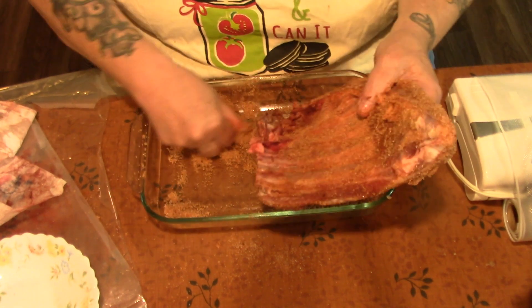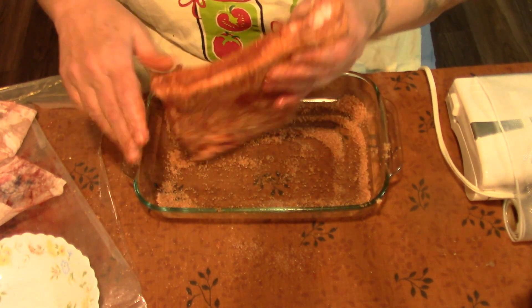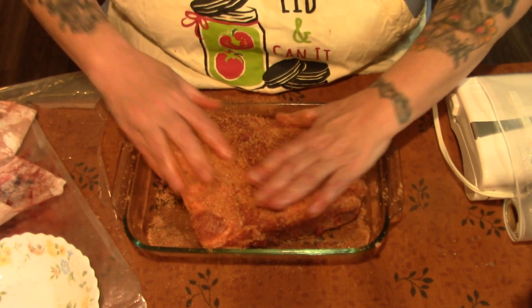He brought the last two packages of ribs out of the freezer and said, which one do you want? And I said, well, that one. And he goes, well, that's puny. I said, then why did you bring it if that's not the one you wanted for dinner?